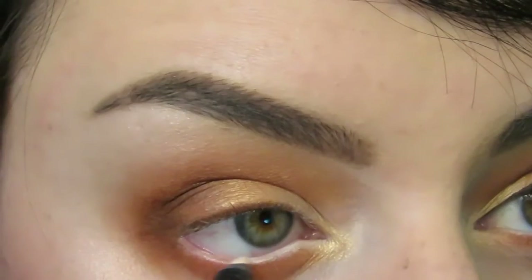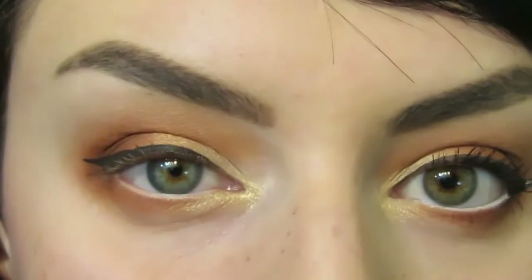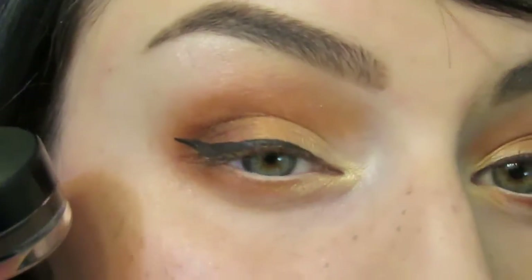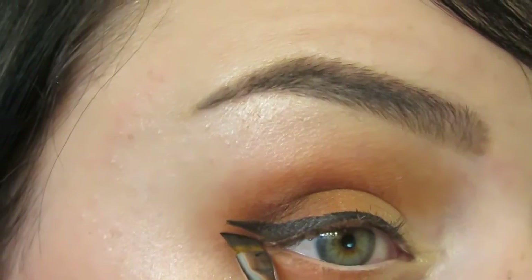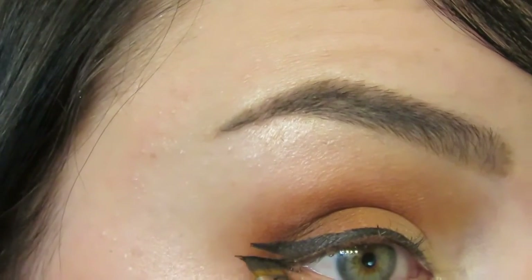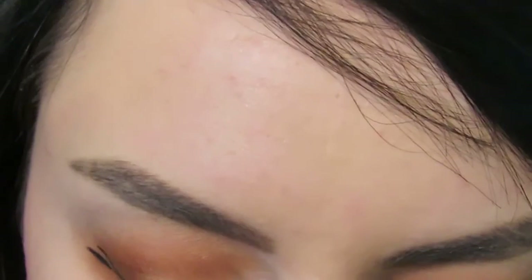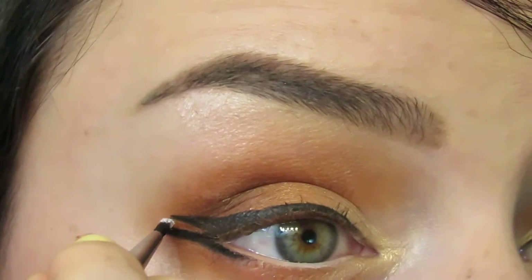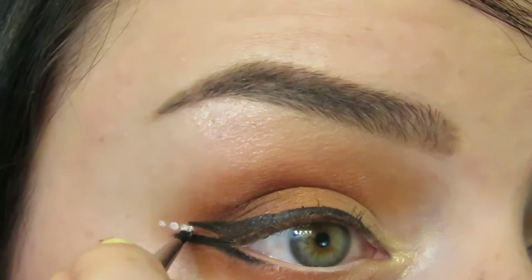Moving on to eyeliner. I'm going to use the Inglot kohl pencil number five on my waterline. I drew my first wing using the eyeliner gel number 90, which is a nice matte chocolate brown waterproof liner, using the Inglot 31t brush. Next I'm going into number 77, which is their black liner, and I'm going to apply a tiny wing underneath. Then I'm going to take number 76, a really bright white liner, and apply three dots between my two liners just as accents.